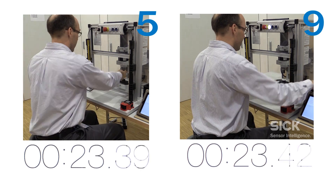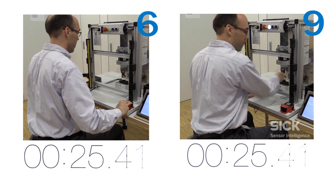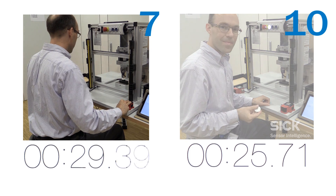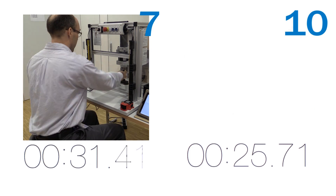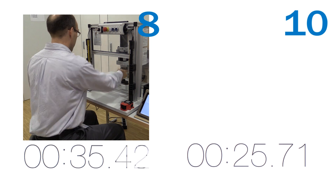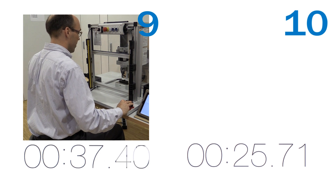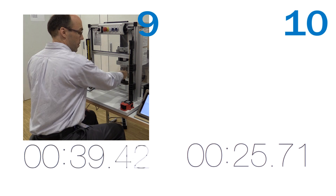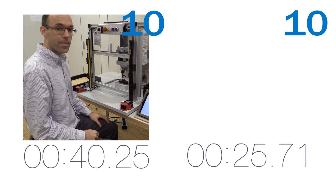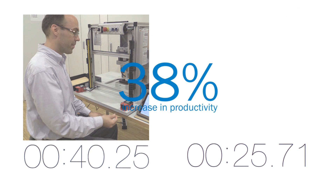Whereas the two-hand control buttons must be pushed in until the pressing motion is complete to ensure part quality and operator safety. Because of this, the operator's hands are unavailable to prepare earlier for the next cycle. In this example, production efficiency increased by 38%.